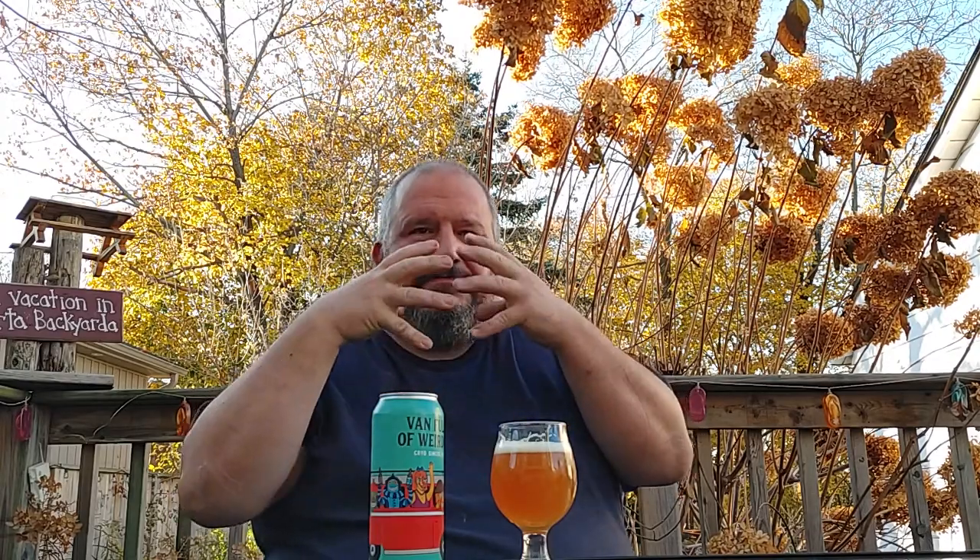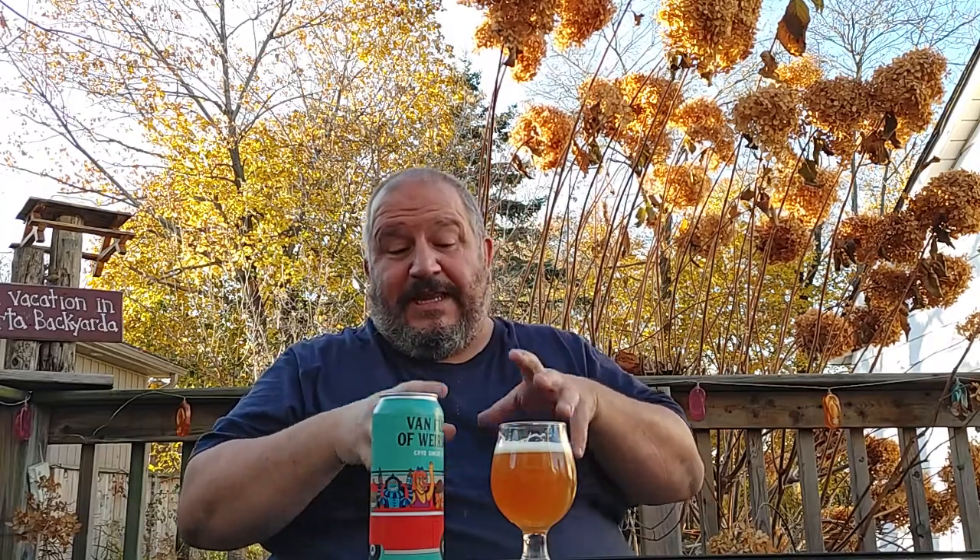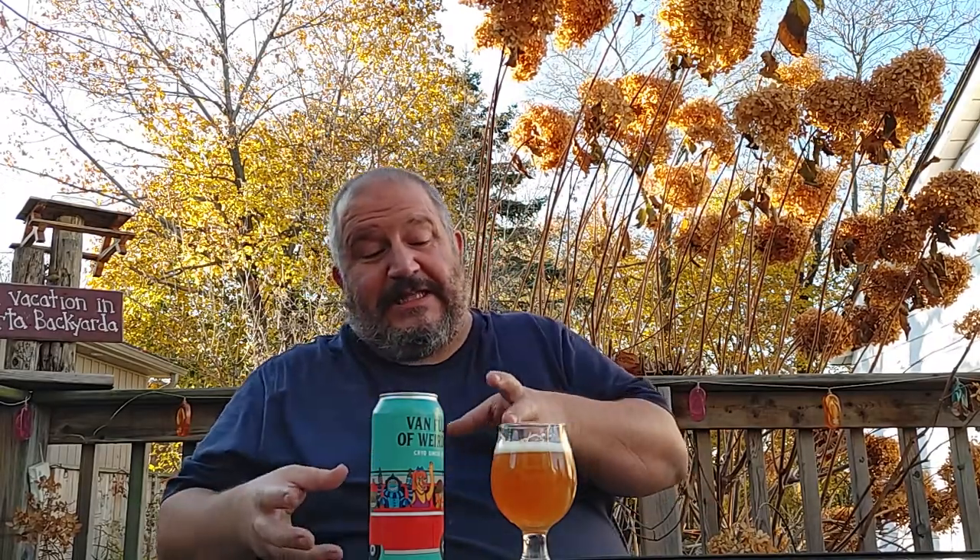Oh, I like that. See, with the cryo hops, they're more intense, right? So it delivers a much more intense aroma and flavor from the hops. That's really good. That is definitely an English style IPA, leaning into that kind of bready, toasted malt body. But it definitely has that apricot, grapefruit, pine, earthy, little bit of spice. That's actually really, really nice.